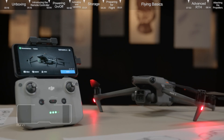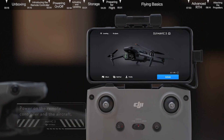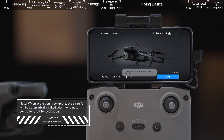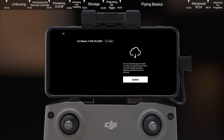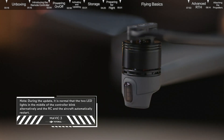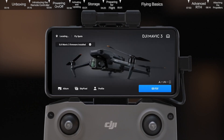Activating and updating: launch DJI Fly and follow the instructions to activate the aircraft. A prompt will appear on the top left of the screen if a firmware update is available. Tap the prompt to enter the update screen and tap Start Update. During the update, do not power off the device or exit the app. After the update is finished, both the aircraft and the remote controller will remain powered on.